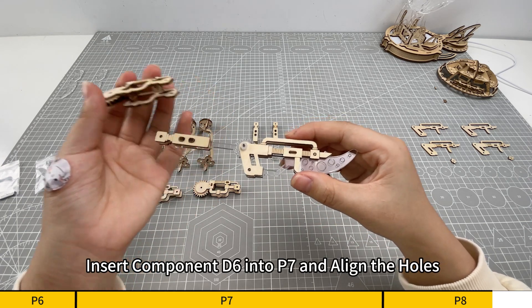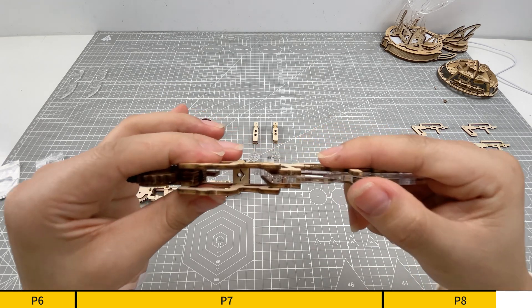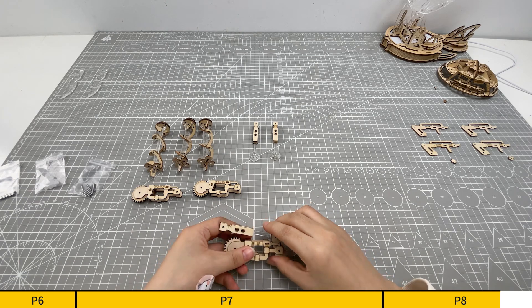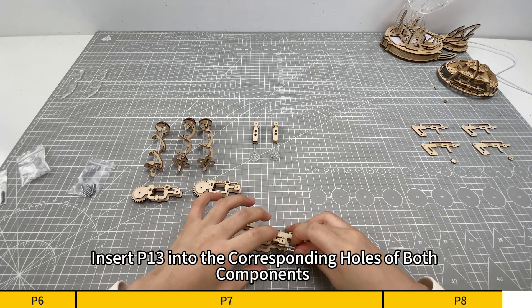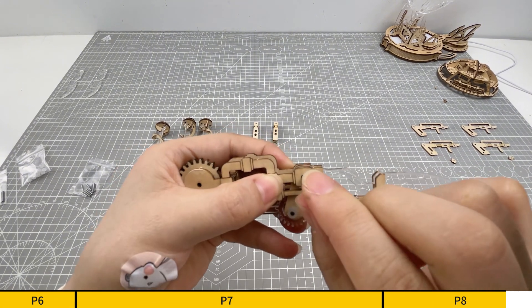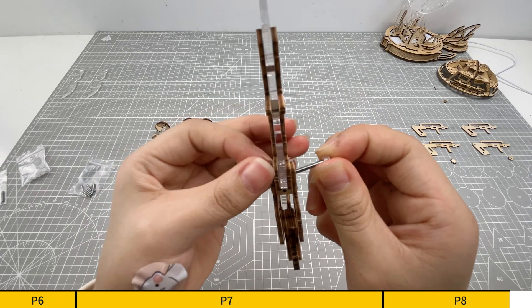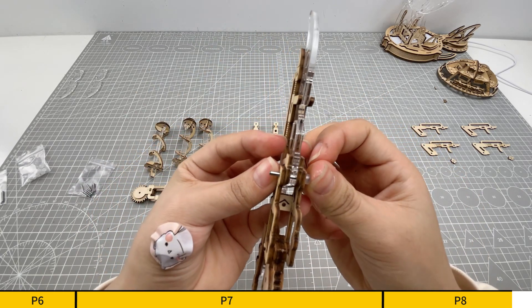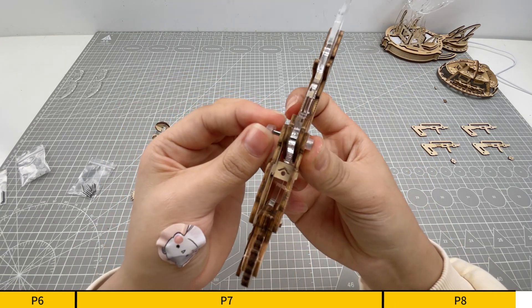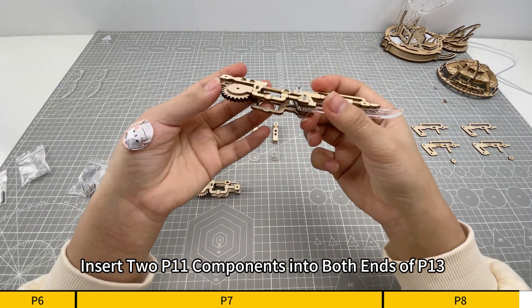Insert component D6 into P7 and align the holes. Insert P13 into the corresponding holes of both components, then insert two P11 components into both ends of P13.